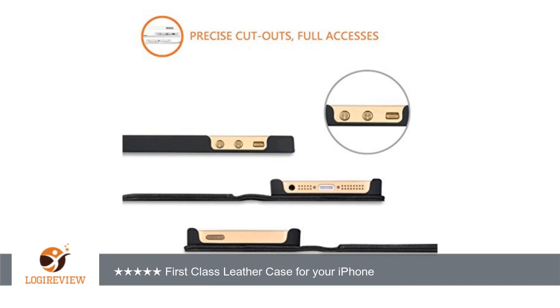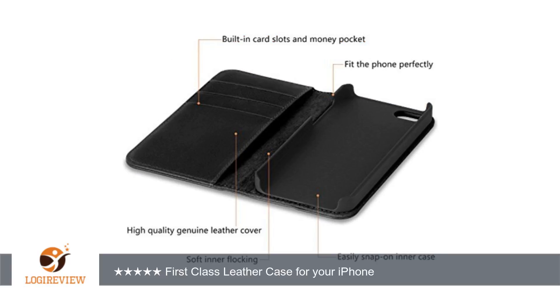The plastic phone case is fully open on the bottom for access to sockets, and the side access to volume and the silent switch is open as well. No problems with ill-fitting cases pushing switches or blocking third-party cables — this is one very well designed case.